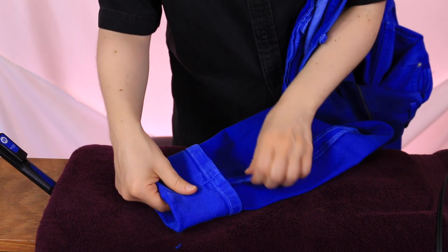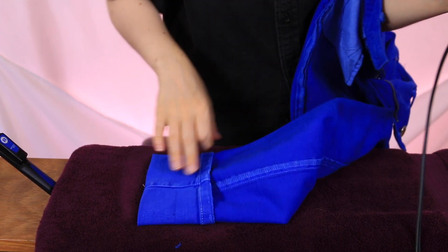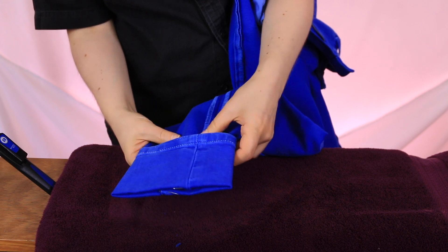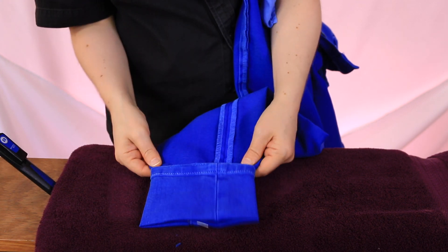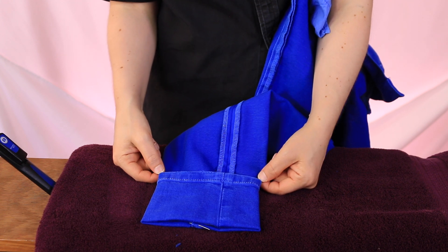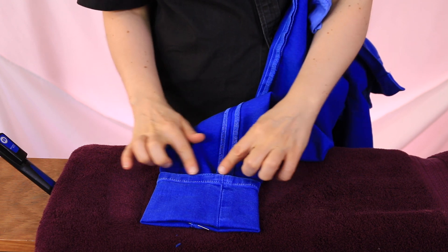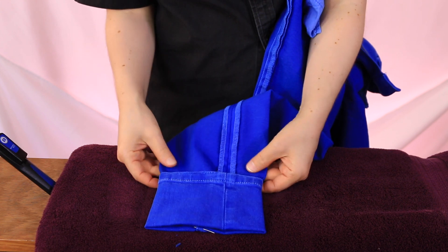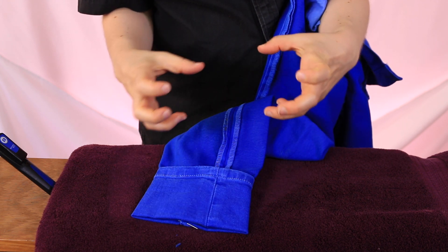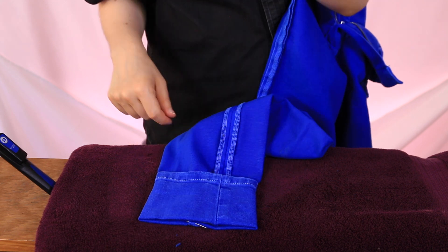Make sure you get everything really flat with as straight lines as you can. We're going to sew right along this edge inside. Because these pants are so tapered, the bottom edge is smaller than the point where we're stitching, so we need to make sure we stitch it a little bit loose. Otherwise the outside leg will look gathered and bunched because the outside fabric is wider than the inside.